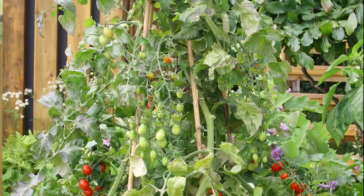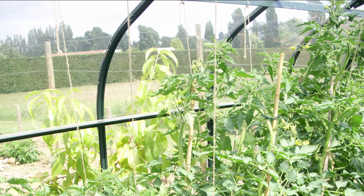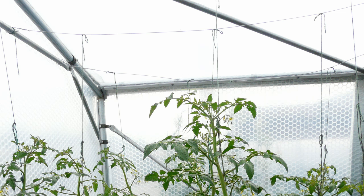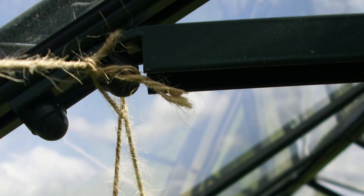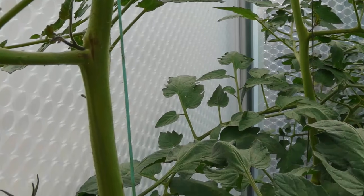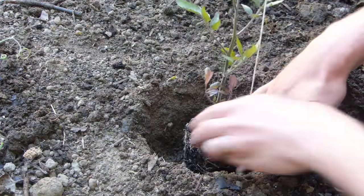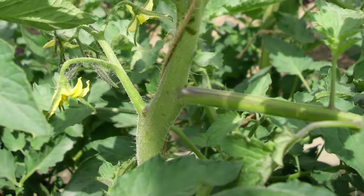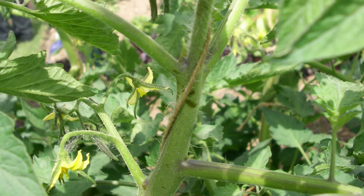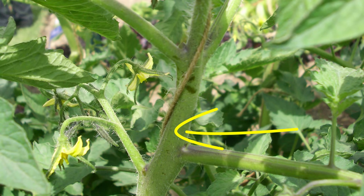Cordon tomatoes can also be trained up wigwam structures, one plant to each cane. String supports are easy to set up — dangle string direct from the greenhouse's framework or from a horizontal length of string secured and stretched taut between the gable ends. Bear in mind the greenhouse will be carrying the entire weight of the plants, so it must be strong enough for the job. The string you use should also be stronger than normal garden twine, which can easily snap. Loop the string around the root balls of the tomatoes at planting time to secure it in place. The string will be further anchored into the soil as the roots grow. As the plants reach up, twist the string around the stem, completing a full loop every two leaves. When you reach a truss, tuck the string above or behind it, never below it.